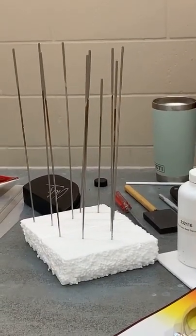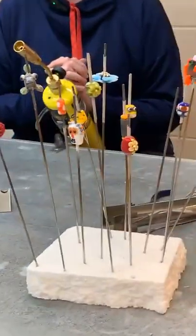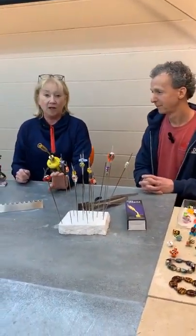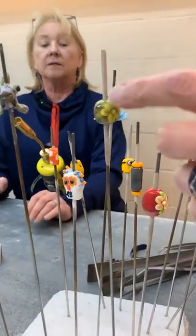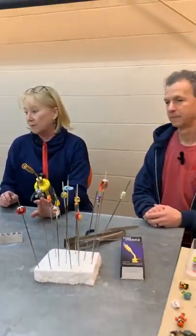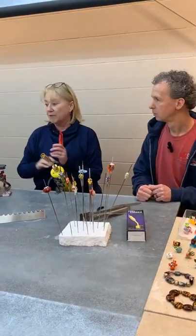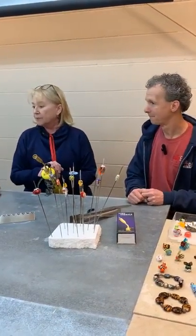The mandrels — these are called mandrels — are basically stainless steel sticks that you wrap the glass around, and that's how you end up with a hole in the bead. These beads here are still on the mandrels. They also have a coating on them of what we call bead release — you can see it easily here. That's the barrier on the steel that keeps the hot glass from sticking. You stir it up, dip the mandrel, and they end up looking kind of like a sparkler — that's the good coating.